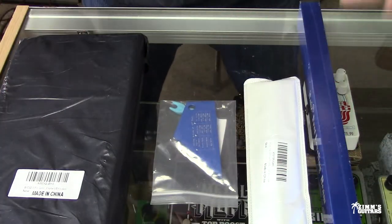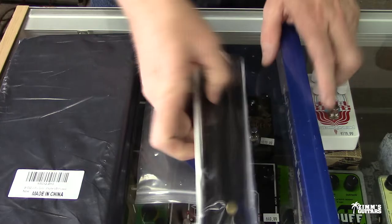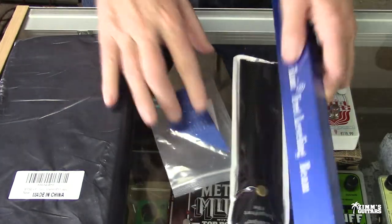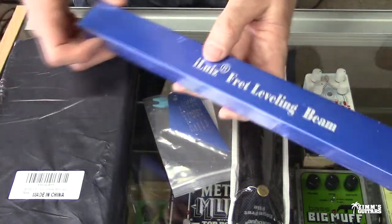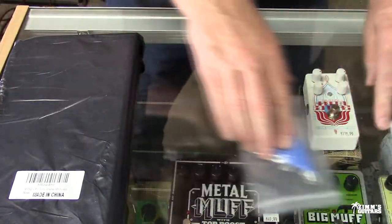I went on Amazon and bought this stuff. Let's just go through it. I'll kind of try to justify why I bought this stuff on Amazon instead of StewMac.